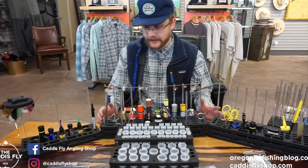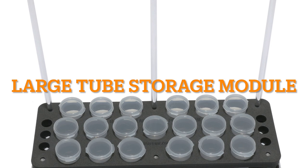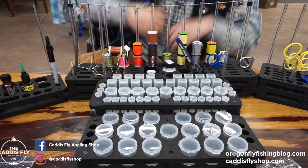Coming up front here, we have the large tube storage. Perfect for large hooks, beads — if you have a hook that you use a lot of, you could put about 50 or even more probably in one of these. You can store a ton of stuff: big dumbbell eyes, large cones if you're tying streamers, stuff like that.